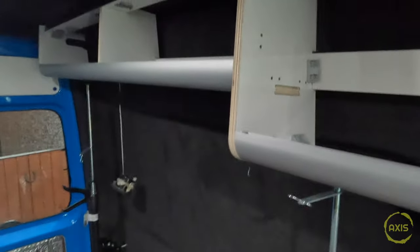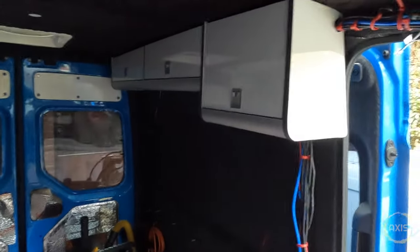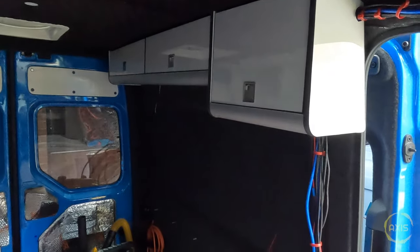Tell you what, them stands are absolute mint. So we'll get this trial fitted, see how it lines up and then get some trim on it. Bang some screws in - that's one side up anyway. That's all fastened in now.